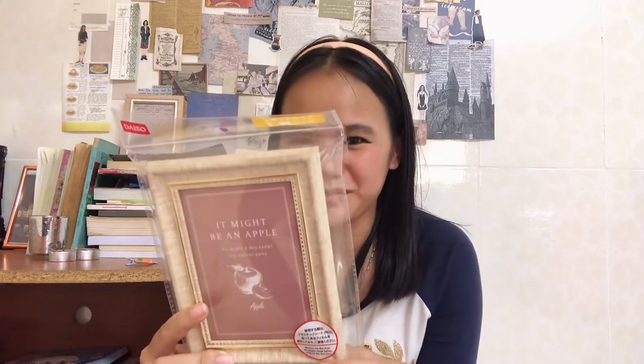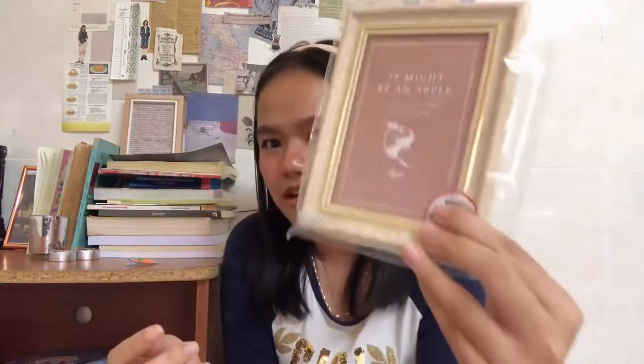I got a picture frame for pictures, because I do love a good frame and I think I'm gonna put it up on the wall somehow. I just love the pattern around it.